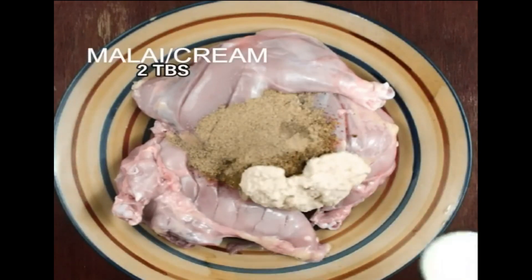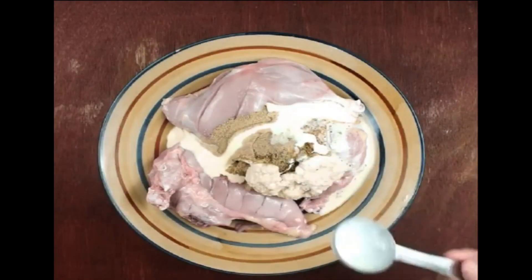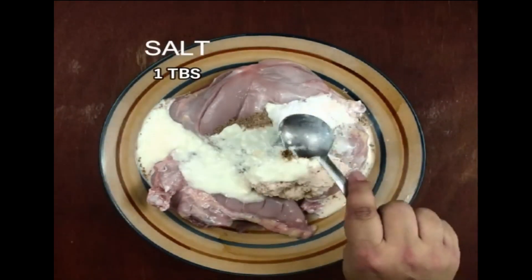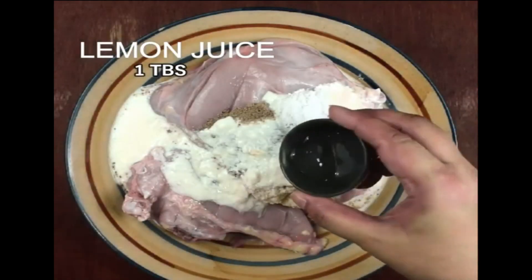Take 2 tablespoons of milk cream, one quarter cup of plain yogurt, 1 tablespoon of salt, and 1 tablespoon of lemon juice.